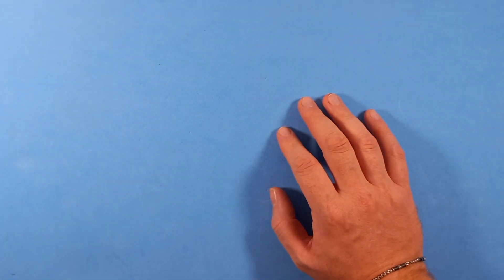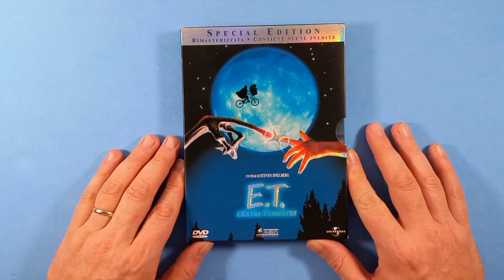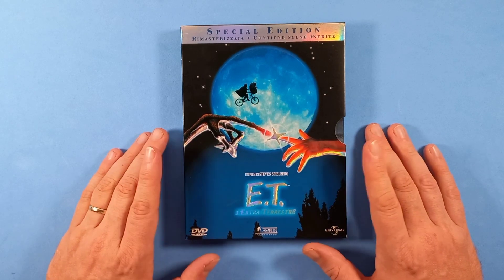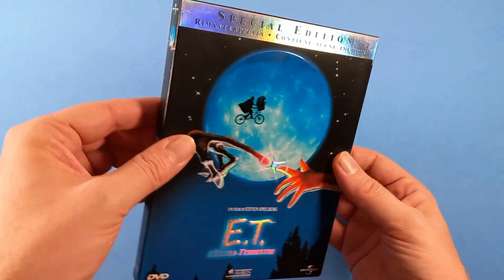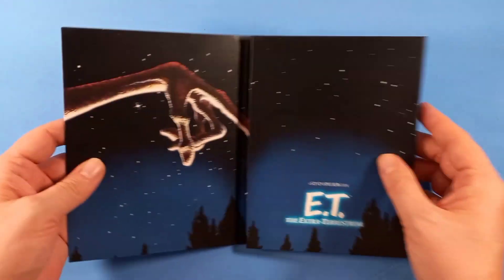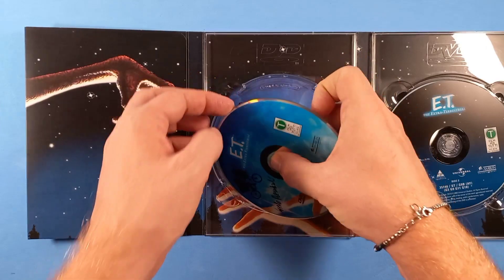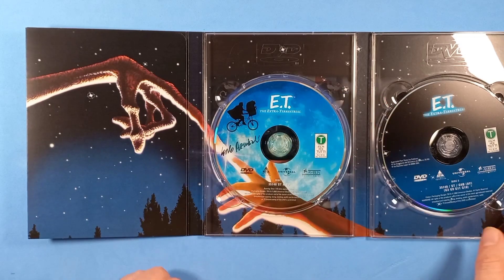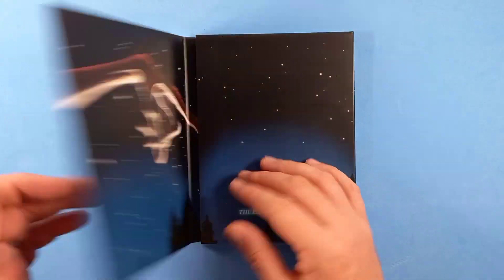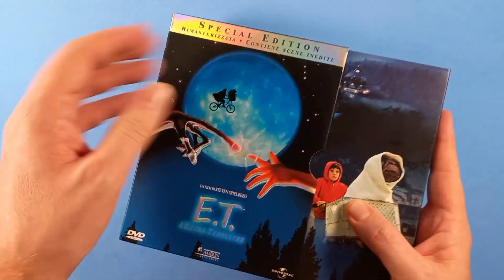Come accennavo all'inizio, ho diverse edizioni in collezione di E.T., ma ve ne voglio mostrare giusto una a cui sono particolarmente legato. È questa vecchia edizione del 2002, Special Edition, che all'epoca conteneva le scene inedite, e che mi feci autografare da Carlo Rambaldi, l'artista che creò E.T. Ecco il suo autografo, che custodisco ancora con tanto affetto. Fece anche diverse domande all'epoca, quando partecipò ad un festival nelle vicinanze del paese dove vivo.